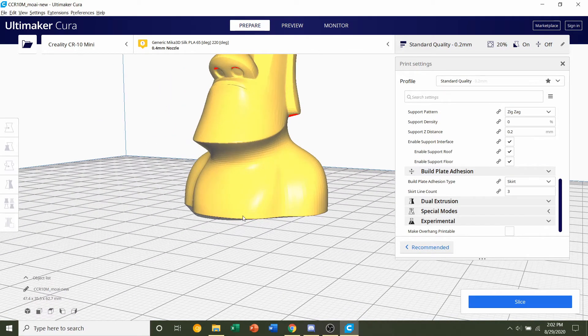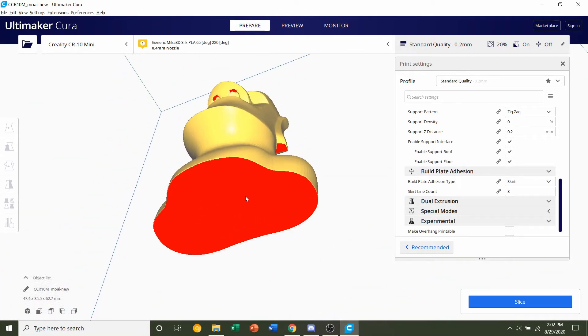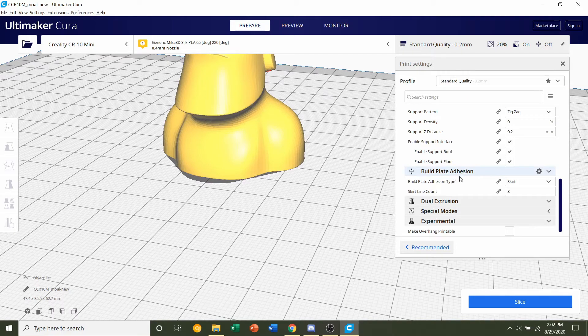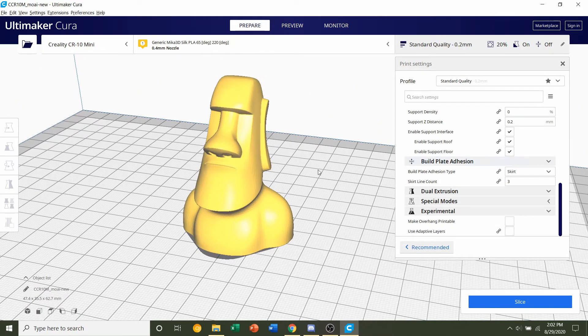Next is build plate adhesion. Take a look at the bottom of the model — there's plenty of contact area between the model and the build plate, so no need to add extra surface area. Leave build plate adhesion as whatever it is, which is most likely skirt. Other than that, we're fine, so click on the slice button.